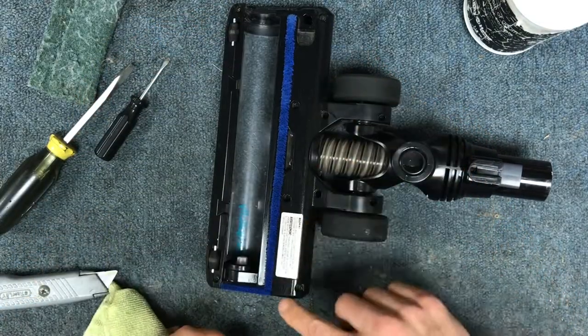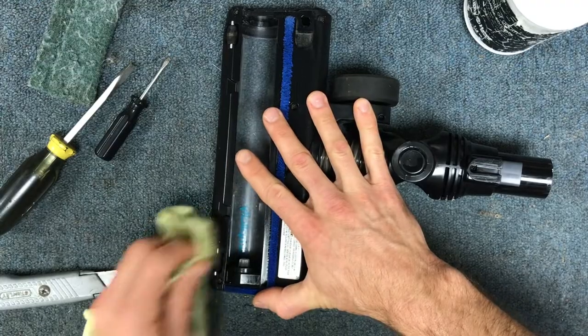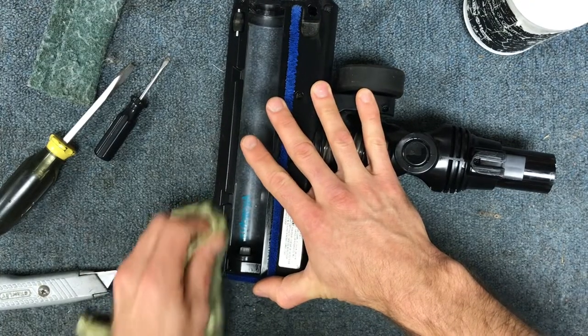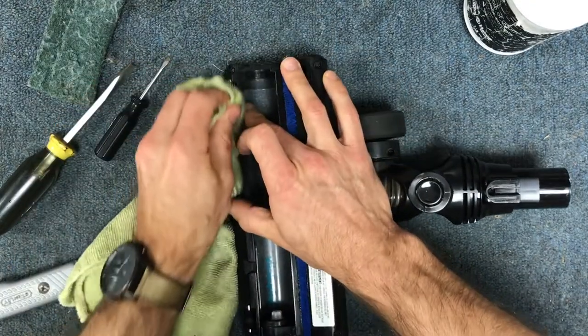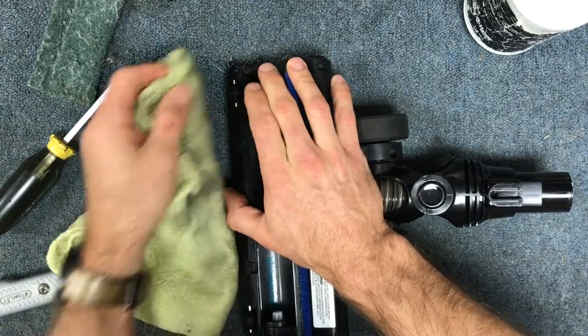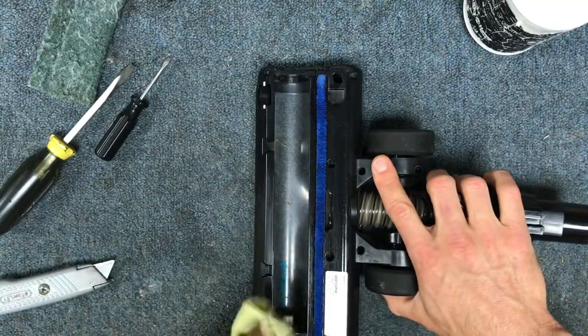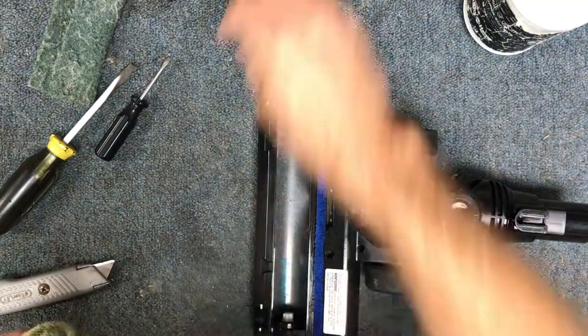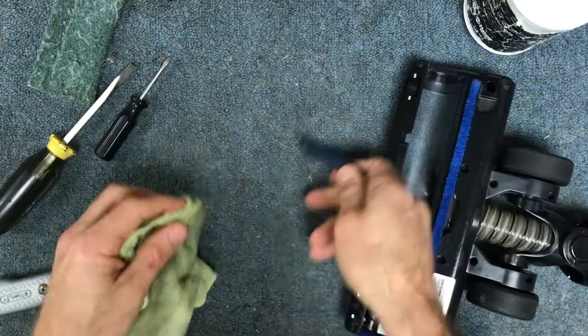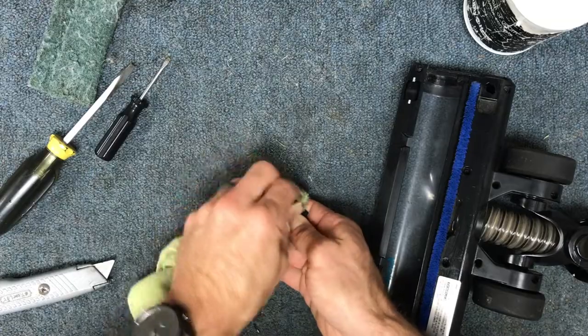You might get some buildup around your nozzle base as well, so you can do the same thing there. You can even wipe these felt wheels if they're a little dirty. Just wipe them down too — you just don't want to get stuff super soaking wet. This little blue part cleans up pretty well too.